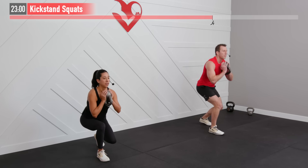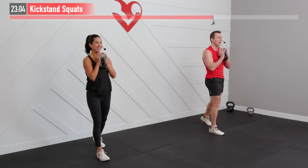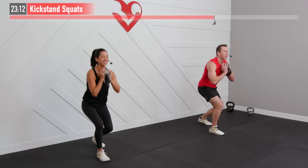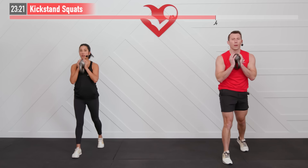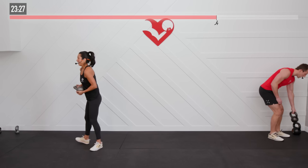Making sure to sit back every time, especially with that lead leg. Breathe in, exhale on the way up. Good posture — core stays tight, don't get loose. 5, 4, 3, 2, 1, zero.